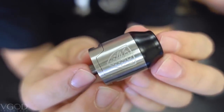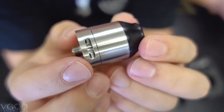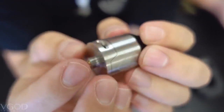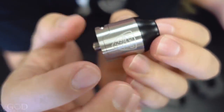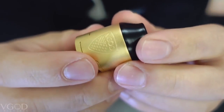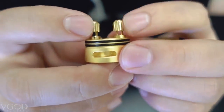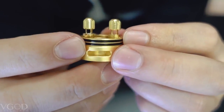Here's the very nice stainless steel finish — very, very shiny. This is 24 millimeters in diameter and 33 millimeters in height. And here's the gold finish — it is a matte finish rather than shiny to match our mods.